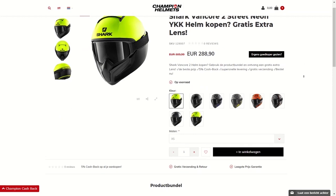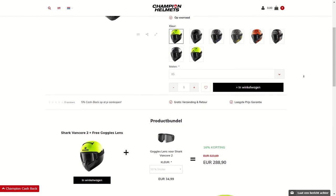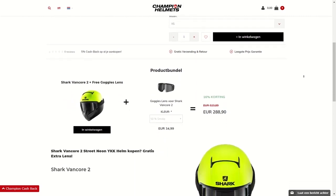Remember, if you are considering purchasing the VanCore 2, head on over to our webshop at ChampionHelmets.com and check out our product bundles for this helmet, so you can get a discount on those clear lenses you'll need to ride at night.